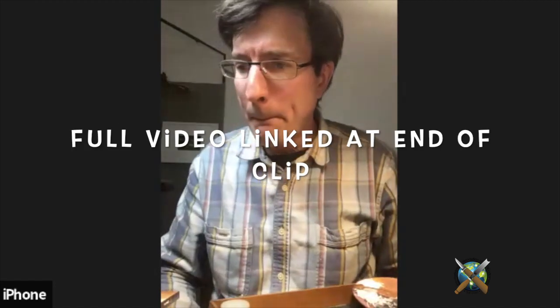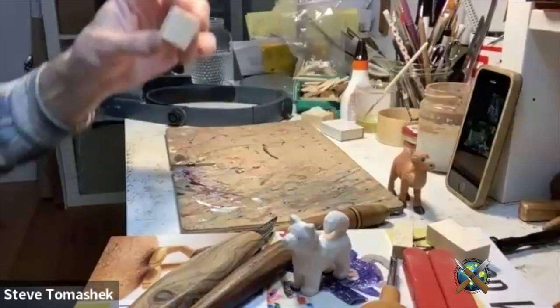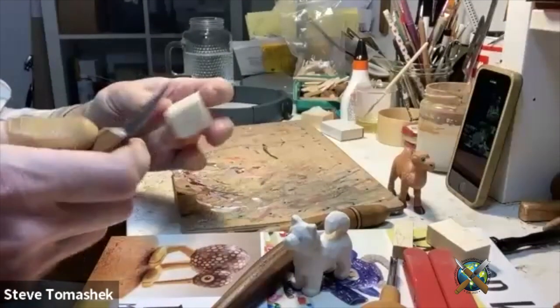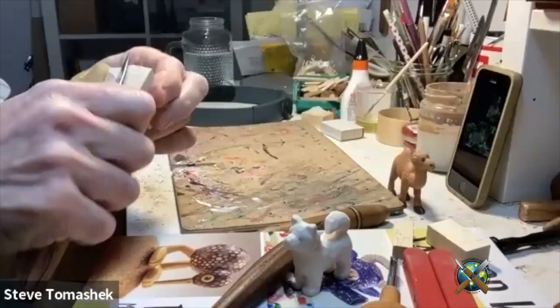Have you ever experimented with different ways of holding it, or do you always hold it in your fingers even with the tiny pieces? I'll do a little more carving here so you can see how I hold it and how I carve. This is the rough out and I do a lot of cuts like this.